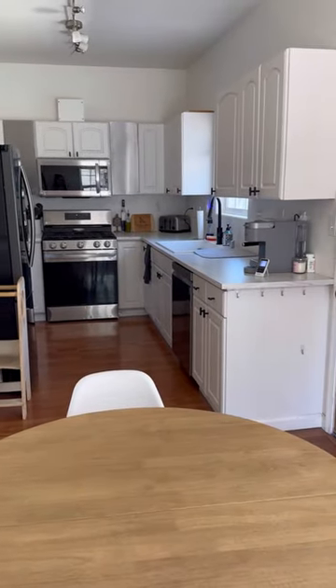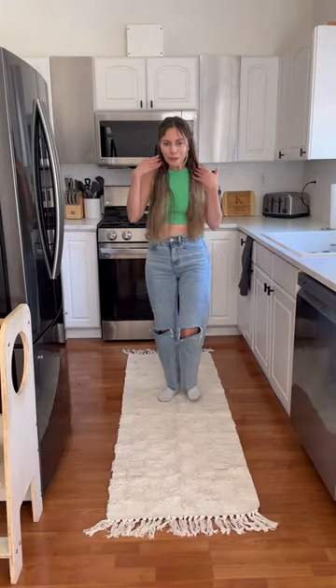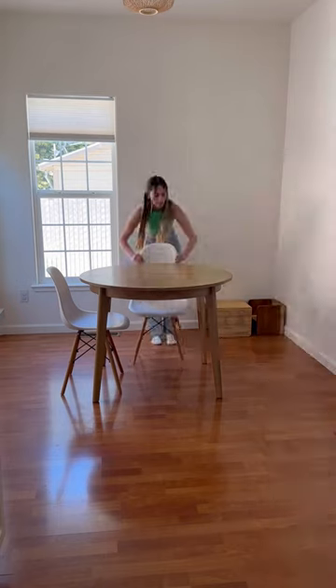My kitchen and dining room are connected, so I wanted to get matching ones, and I went with this checkered beige color. I was really impressed with how soft it was without even having a rug pad under it yet.